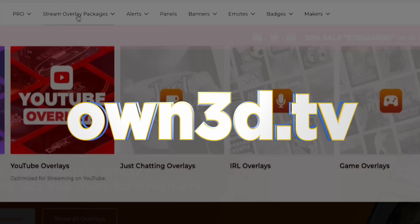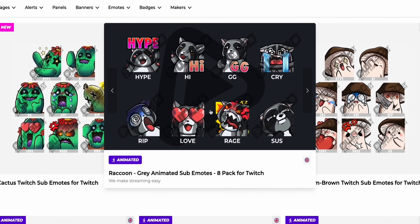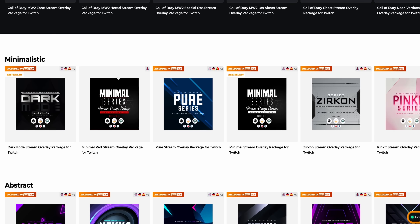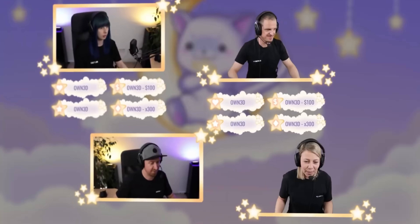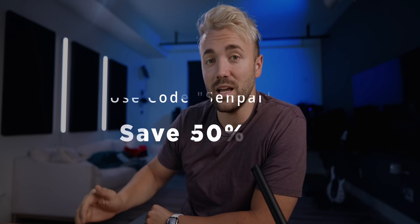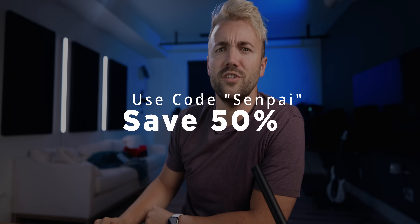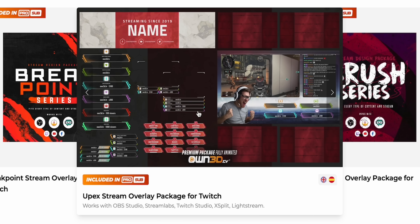Before we get too far into this, I want to talk about getting 50% off entire overlay packages from the sponsor of today's video, Own.TV. You guys know that Own.TV is your one-stop shop for all your stream overlay and alert needs. They go from super modern and clean designs, like the Eridos one, all the way to kawaii cats — the alerts are actually fantastic. This library has gotten so big that there will be something you like in there. Use the link down below or code Senpai at checkout for 50% off.